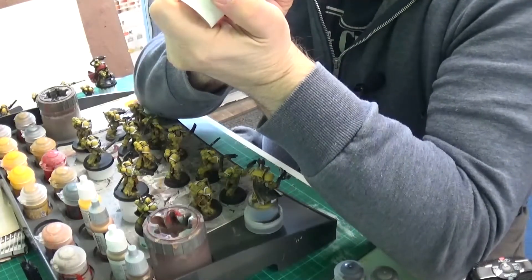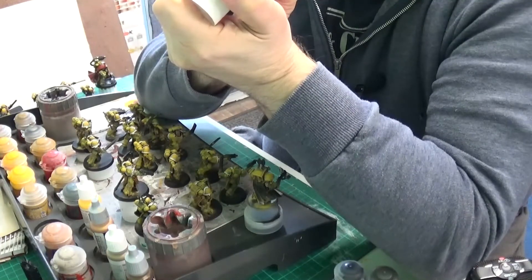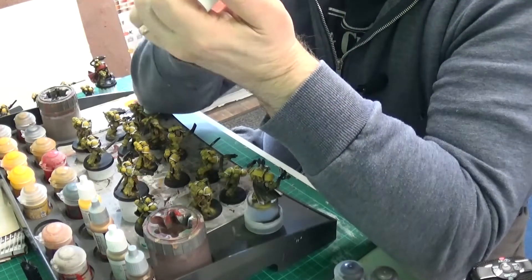The muzzle around the barrel looks really cool. Just painting Leadbelcher on it — it's a great colour, Leadbelcher, isn't it.